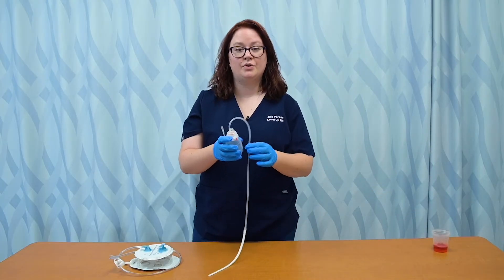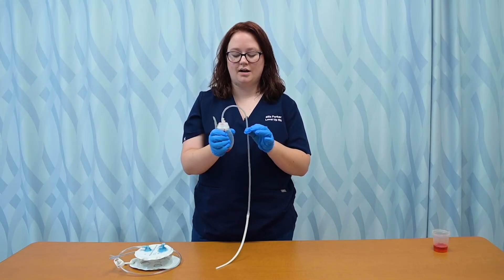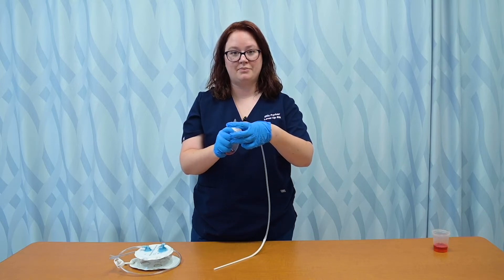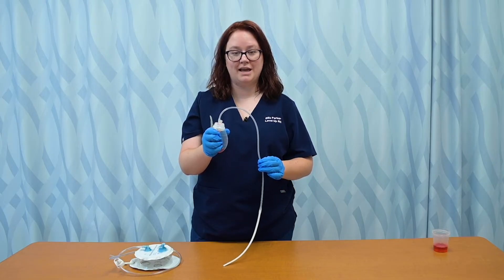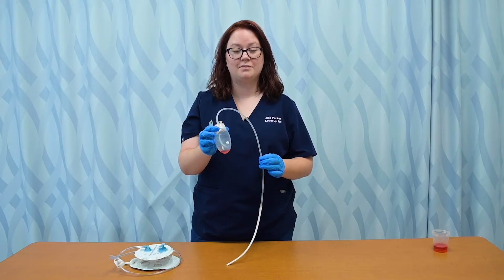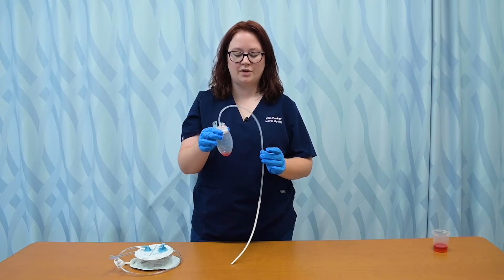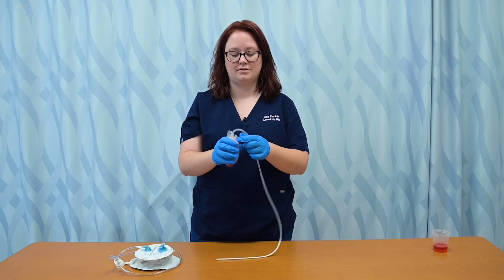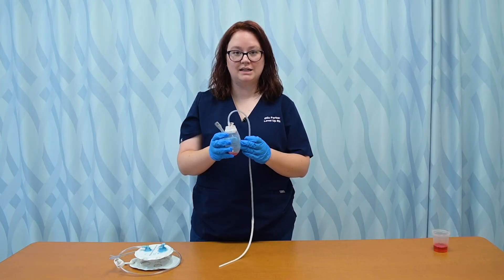I then need to reset this because it pulls on its own suction. So I just collapse it like this — I squeeze it and pop the cap back on. When I let go of it, it will slowly start expanding while pulling that drainage back out of the wound. So if it's not collapsed — or 'charged' as it's sometimes called — then it's not actually doing anything. So if you come into the room and it just looks like this, it's not actively doing anything, and you would need to uncap it, recharge it, and set it back up.